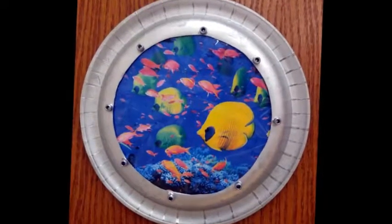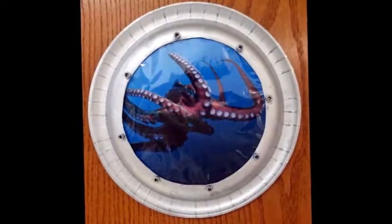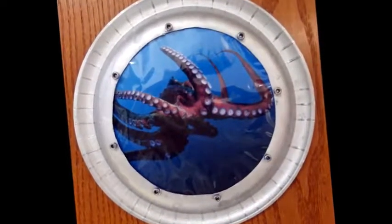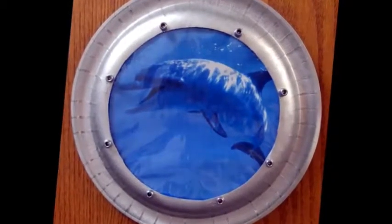Now isn't this clever? Who would have thought that a simple paper plate could be turned into a porthole for peering out into the deep blue sea, bringing you face to face with who knows what? The fun part is that each porthole is as different and unique as the next, and you can make as many as you like.